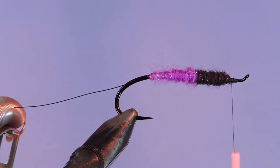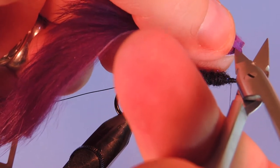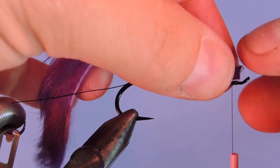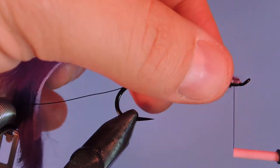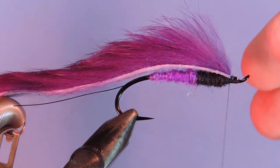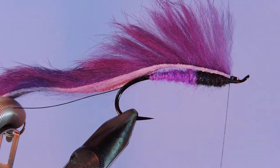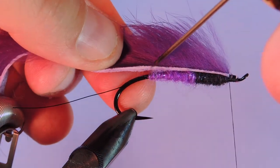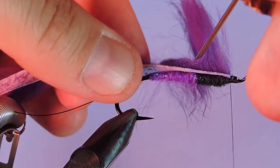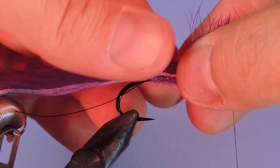Next we're going to take a purple zonker strip. If you want, you can take your scissors and just pull out a couple of the hairs in the front, and we'll tie down right at that point. Want to make sure that you have that fairly secure in there. Just going to pull that back — helps if you have a bodkin here. So we just want to come in here and pull all the hair out of the way to create a nice flat tie-in point.